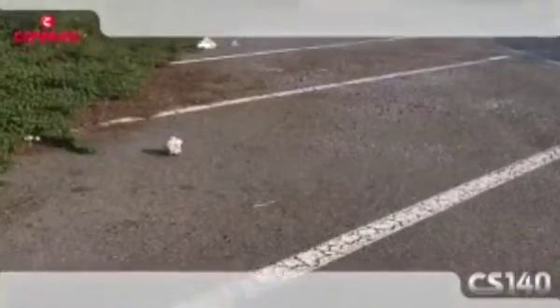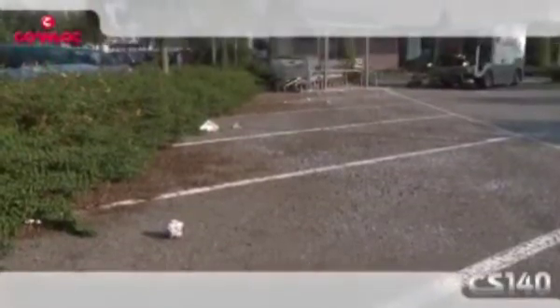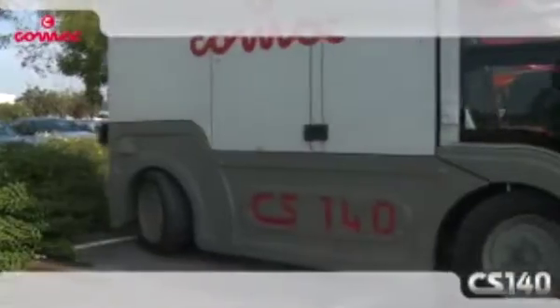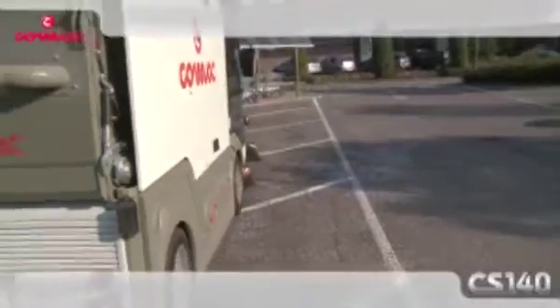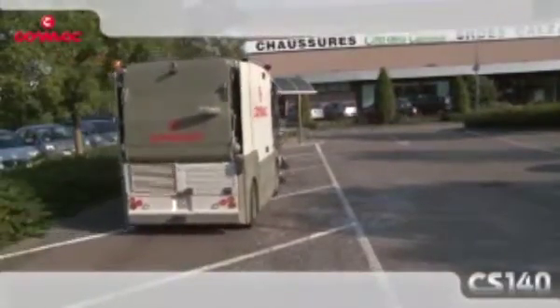Thanks to the vacuum action, CS140 is able to work without using water to control flying dust. The wide filter surface of 50 square meters increases its efficiency, guaranteeing the emission of very clean air into the environment. Recent official European tests showed that the efficient filtering system combined with twin action technology allows holding all PM10 dusts and collecting any type of debris without using water.